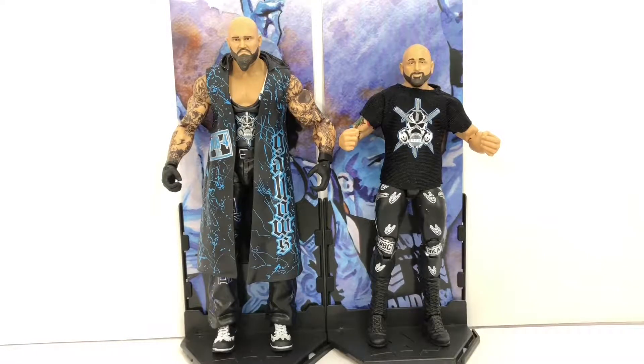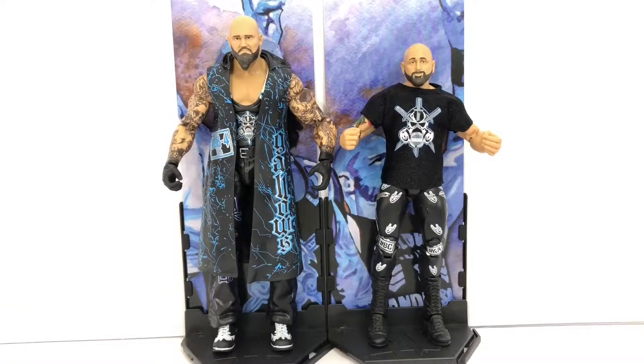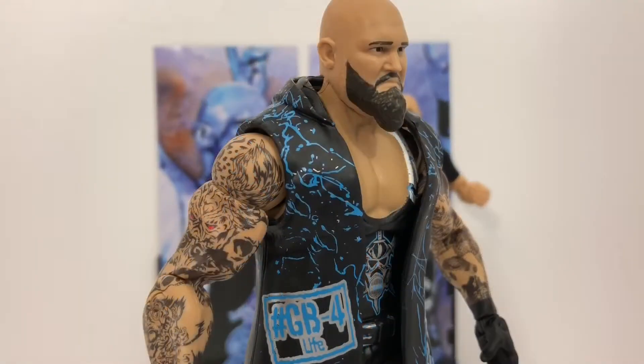Now with them side by side you can really see one of the things I really like about the WWE Elite line — they always try to keep the characters in scale with each other. Luke Gallows is marked at 6 foot 8 while Carl Anderson is 6 foot 1, so I really think that Mattel has done a nice job showing that difference.